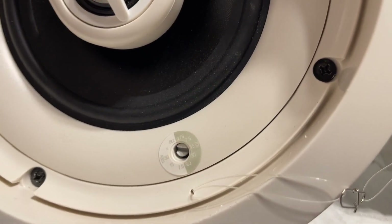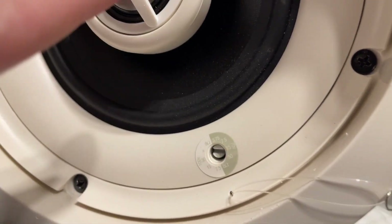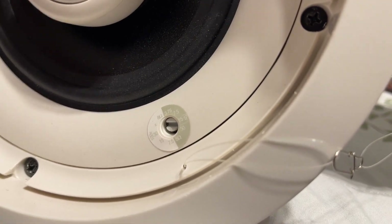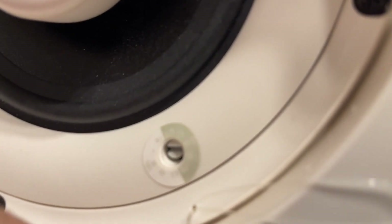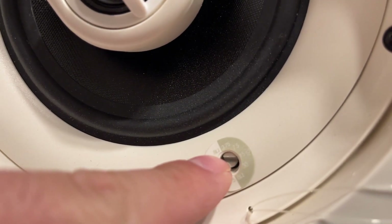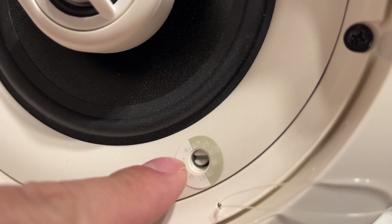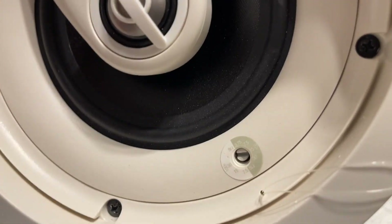Here is the tapping wheel for the 100-volt and 70-volt system, because this can support both 100-volt and 70-volt systems. Right now it's set to 30 watts at 70 volts — this little notch here corresponds to the 30. On the 100-volt side it's an X, which means do not use, because that will overdrive the speaker and probably strain your amplifier.